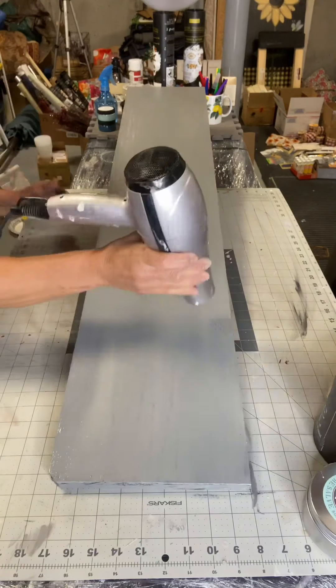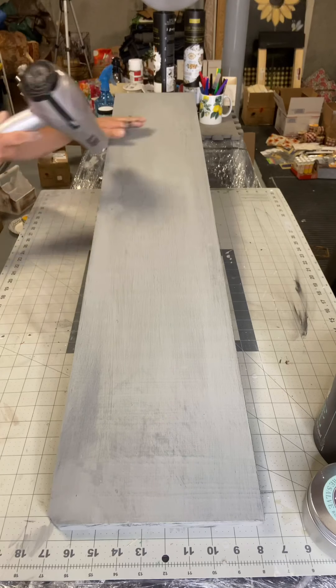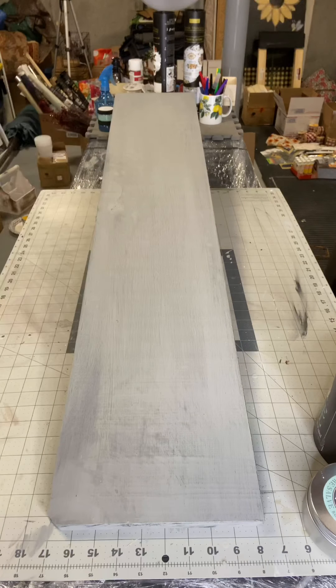Once that was dry, I took a sandpaper and gave it a good sanding to expose some of that black.